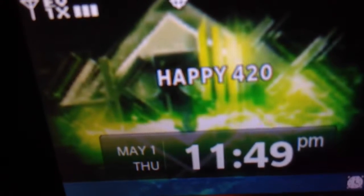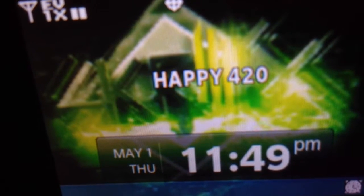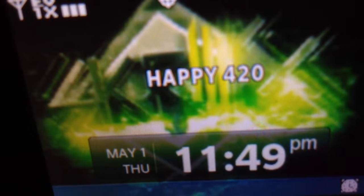And then you press N so you can go back to the home. And see my screen has a wallpaper and it says happy 420. And that is how to make this screen on your LG NV2 look way cooler.